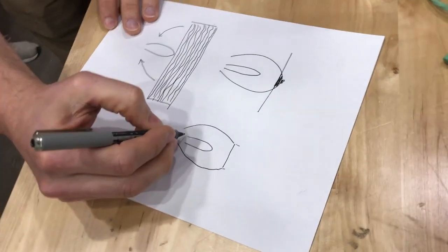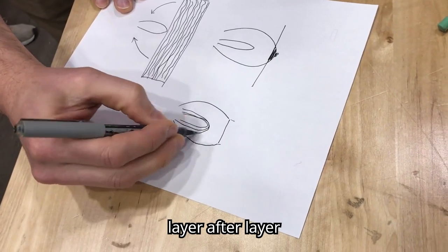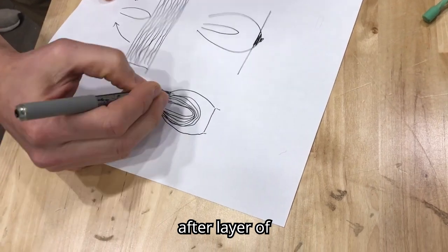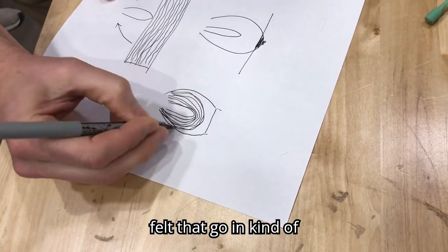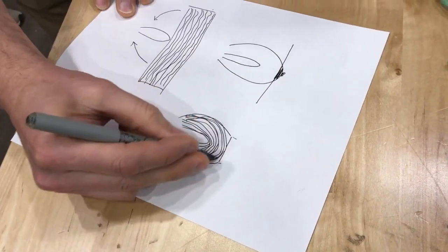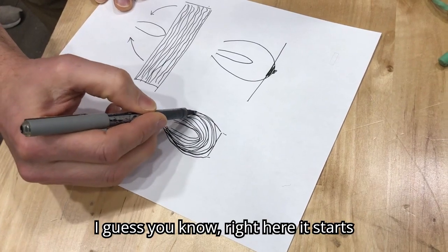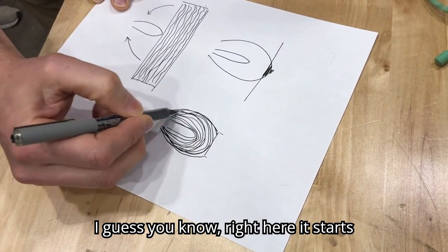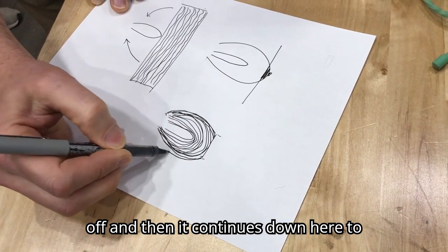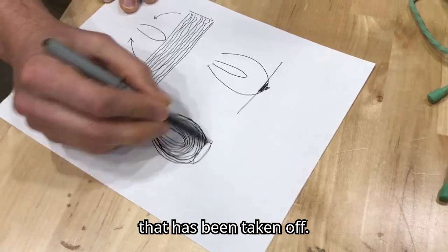What that means is the hammer is comprised of layer after layer after layer of felt that go in kind of a rainbow shape. These outer layers — it starts here, then it's cut off and continues down to the other side — because all of that has been taken off.